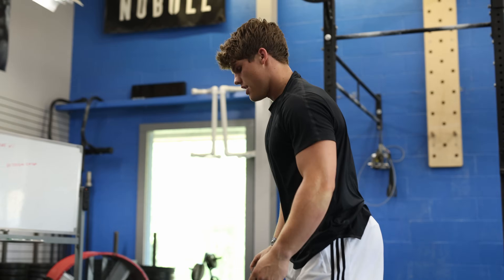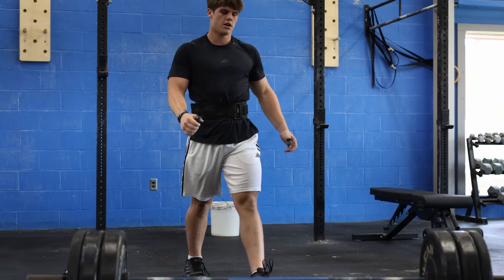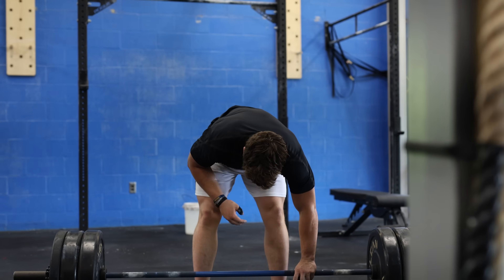Before I started using Airwave, I was a very tense runner. I would tense up my upper body and my traps, my neck and my jaw, but Airwave helps me to keep a relaxed jaw, and it helped me to relax my upper body as well.